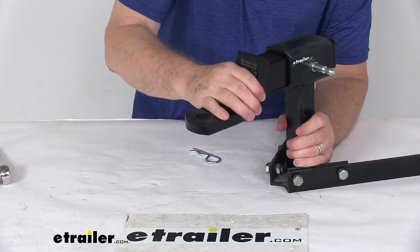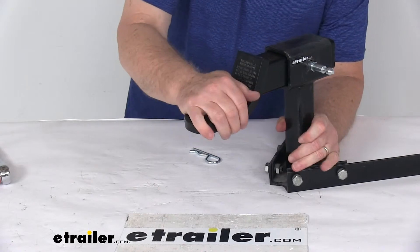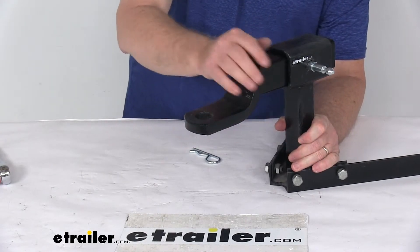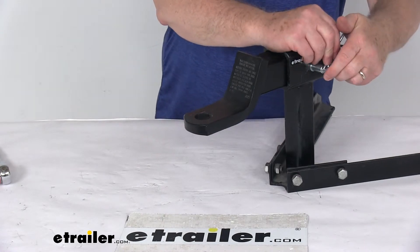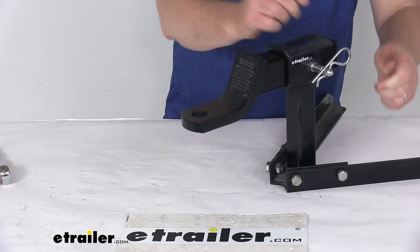Once you get it nice and snug, you can see that there's no movement at all — no movement, no rattle, eliminates all that. Then you can just use your clip to clip it into place.